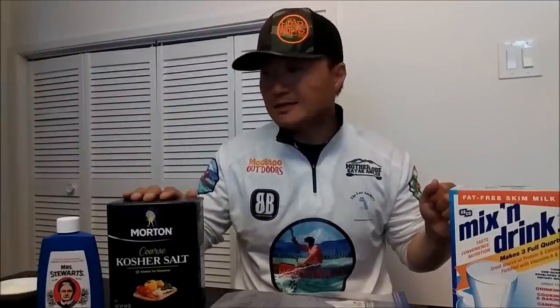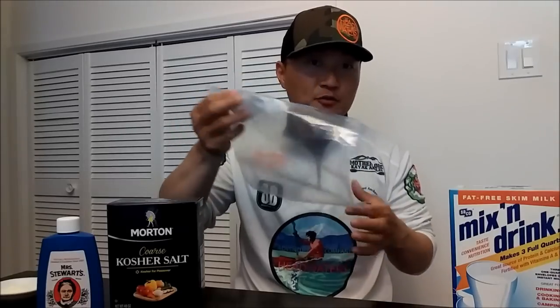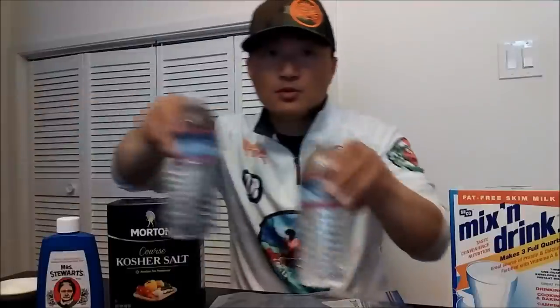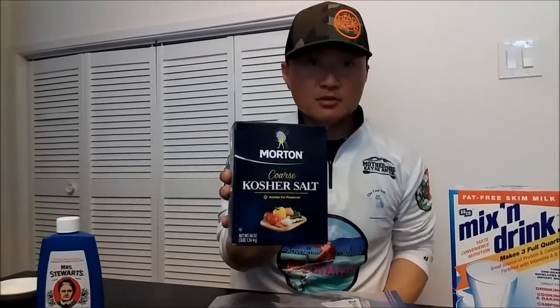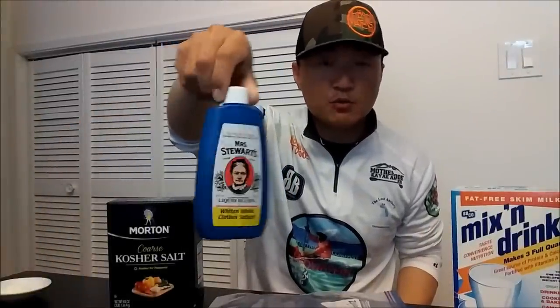You're going to need five things. Number one, a Ziploc bag — the freezer size. Two, non-chlorine water. You can use tap water, leave it out overnight 24 hours. I just like to use bottled spring water. And kosher salt, skim dry milk, and Mrs. Stewart's liquid bluing.